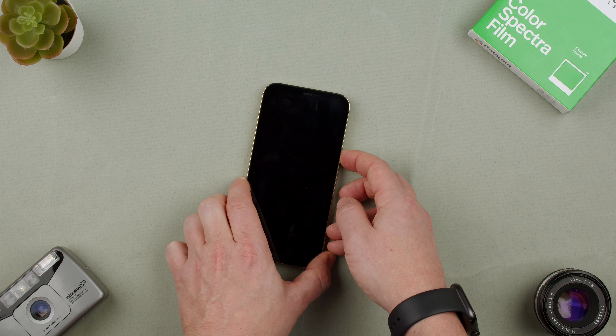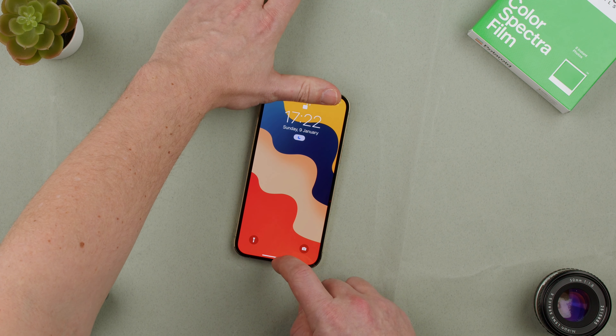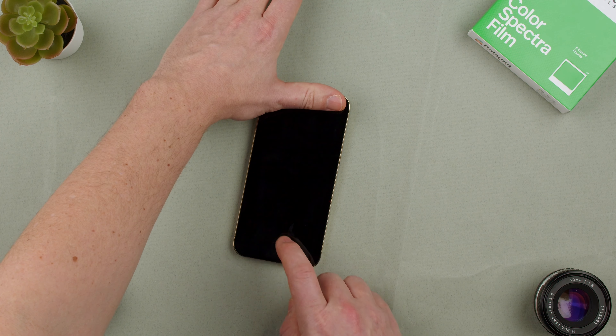We can also double tap and then press up, and as it sees my face it unlocks. It has to see face detect.